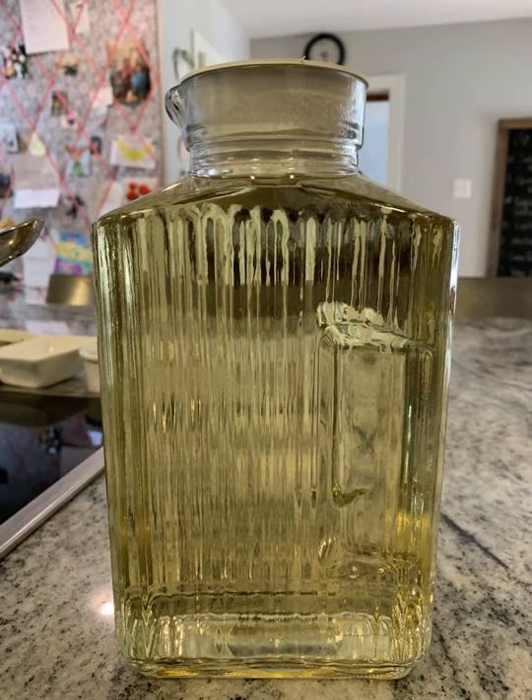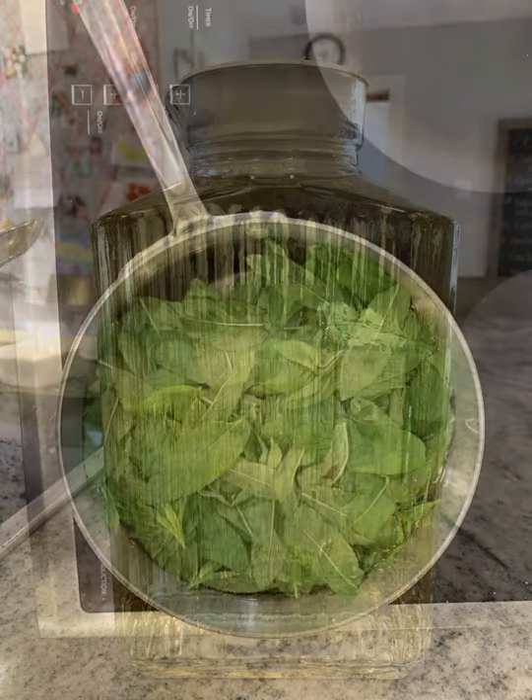Drain the pot through a colander or a piece of cheesecloth into a container to strain it — it will still have some debris. You'll be left with a clear, amber-looking liquid, and that is your mint tea.